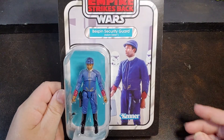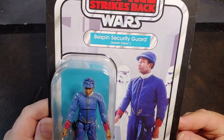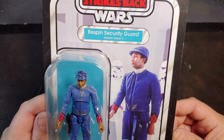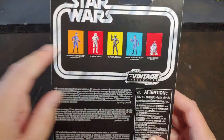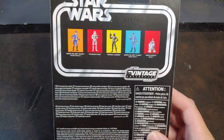I do have the second Bespin security guard from the Walmart exclusive wave. This one is Isdam Edian. Let's go Isdam Edian — that sounds like a good Bespin name right there. On the back it has all the exclusive R2, the two Bespin guards, Imperial Gunner and the Stormtrooper.